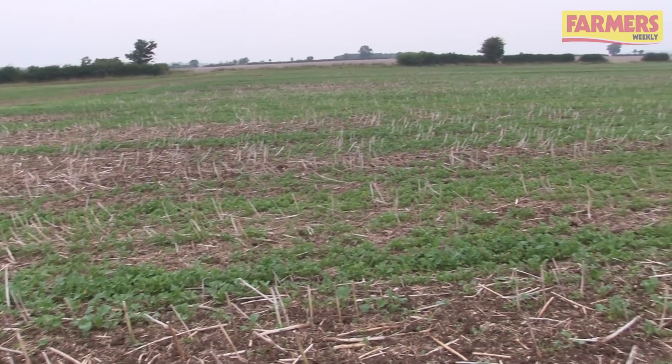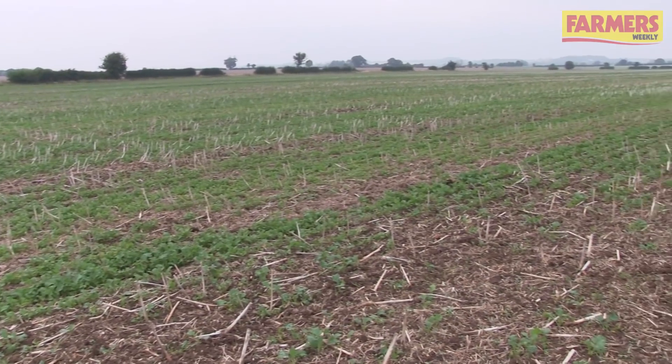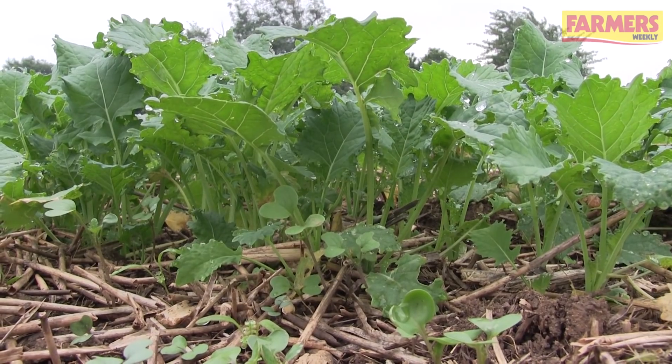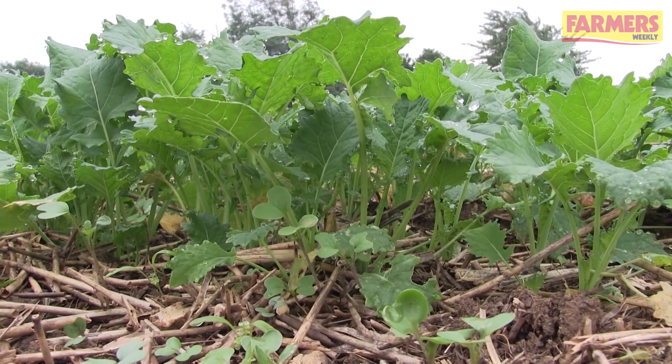So what we've got on this field here — this is after an oilseed rape crop which we harvested back in July. We had a look a couple of years ago at putting a short-term cover crop mix in. The idea being that it will hopefully, in a wet season like we've got now, drag out some of the moisture from the soil but also keep the structure in good order, because this is the third year of no-till on this field.